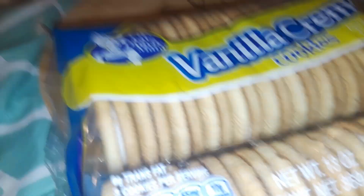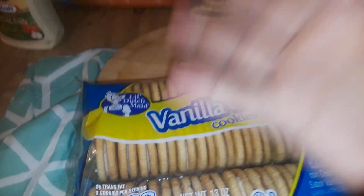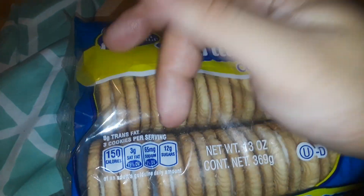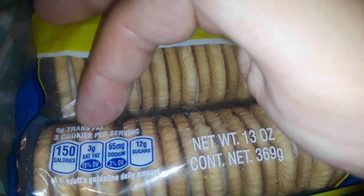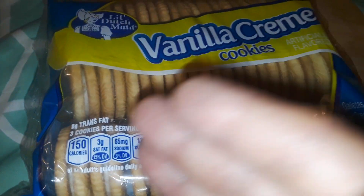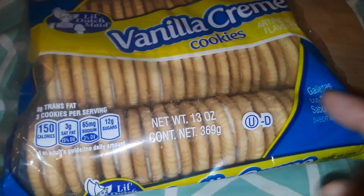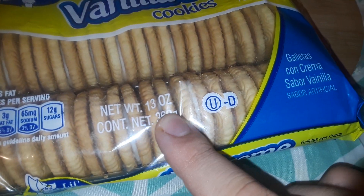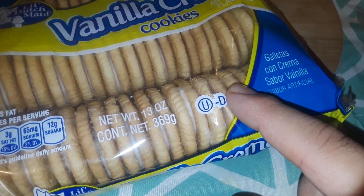Ayúdenos, ayúdenos, ayúdenos. Three cookies, 150 calories. So just a row right here — 150, 300, nasty 100 or 600.